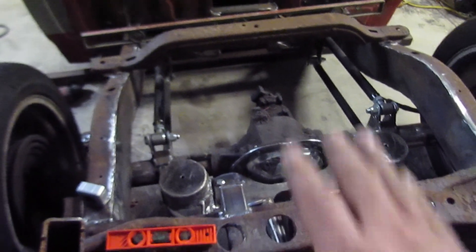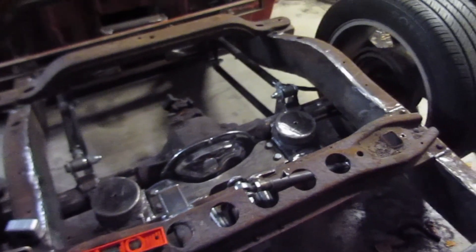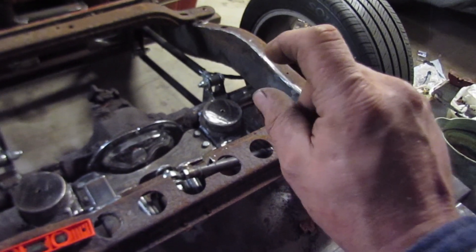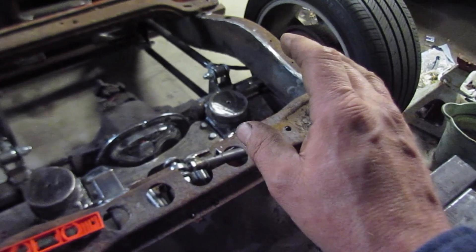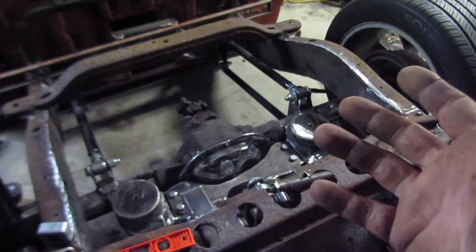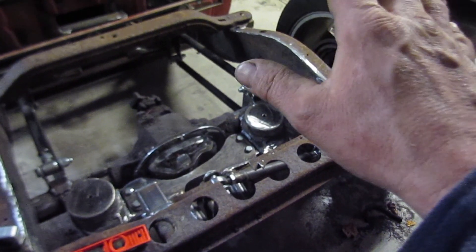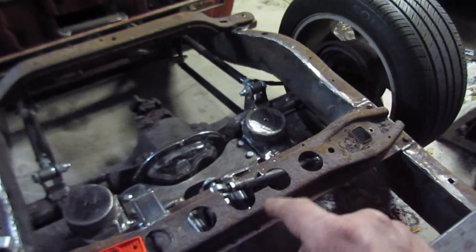We don't want it to ever hit the ground - two inches should be enough to get off the road. If you did that with a rubber bumper it would collapse or break over time. We're so close to our pinion angle on the drive shaft that we have no play for that. So if it loses air it'll come down on actual physical hard stops and you'll be able to creep off the side of the road.